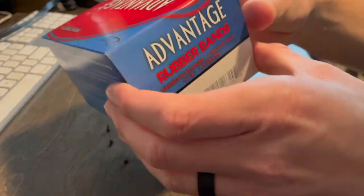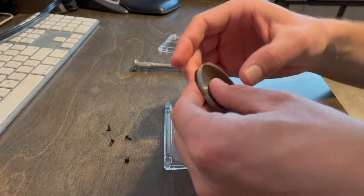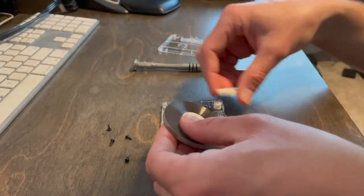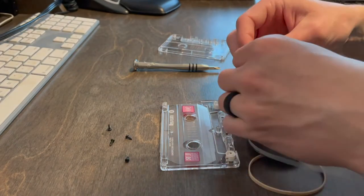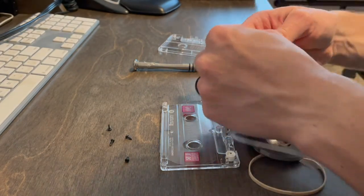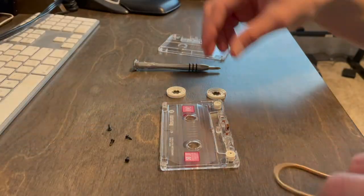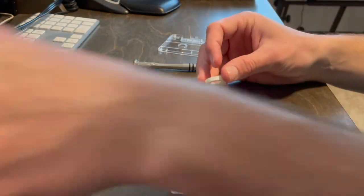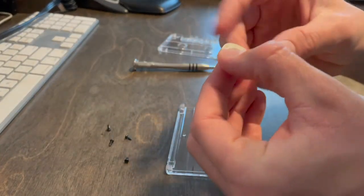I'm going to go ahead and grab one of my rubber bands. Let me just take these out and push that through. Of course I don't have scissors with me, so I'm just going to rip this off. Why would you have scissors when you need them for a video? I'll seat these back in there again. I won't do this now, but wrap these with four to five go-rounds of blue painters tape.